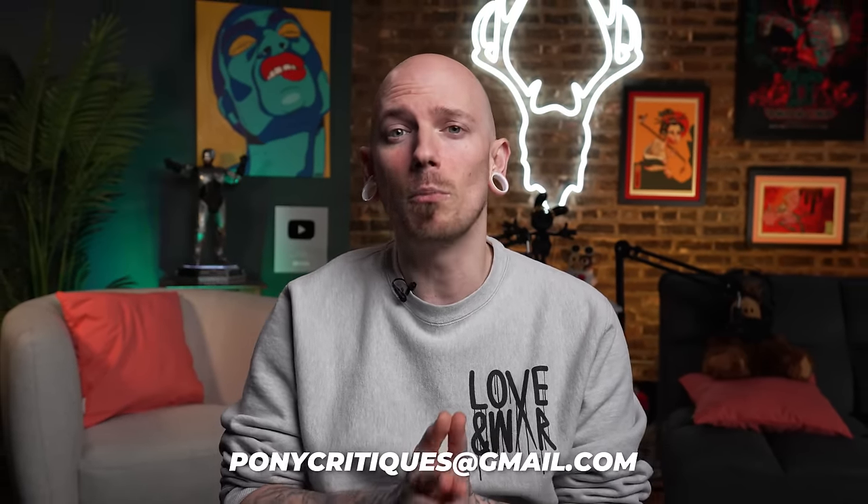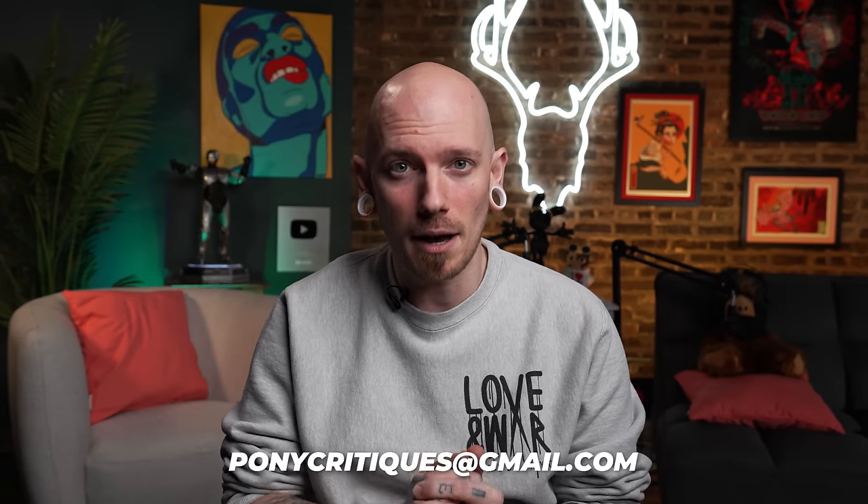That's going to be it. I want to thank each and every one of you who submitted your work. And remember, if you'd like to see your tattoos critiqued on this series, you can do so by sending them to ponycritiques at gmail.com. Don't forget to subscribe. And as always, I will see you guys next week.